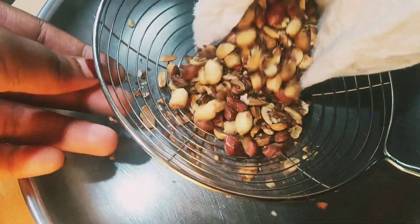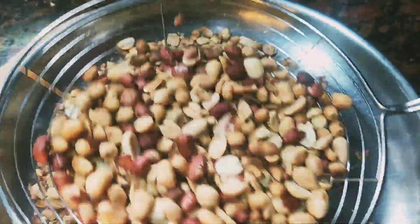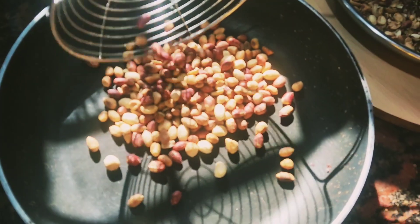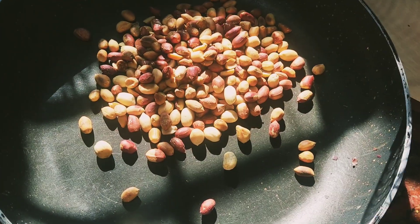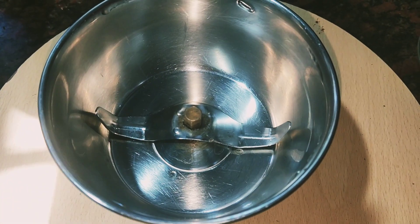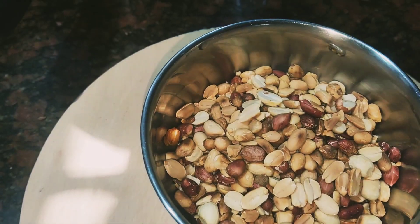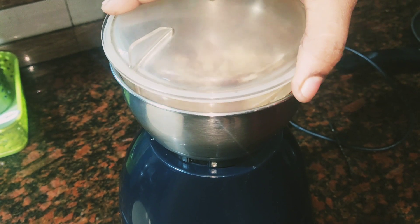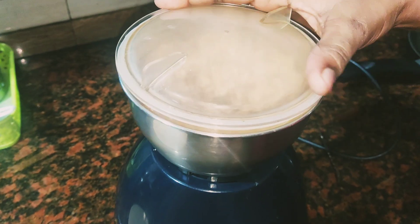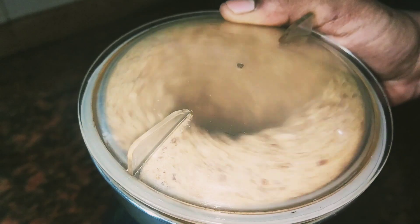We will put the oil in the pot and put the oil on the pot. We will do it again. We will put the oil in the pot, make it very thick with the cut. We will put the paste in the back. Now we will mix it in.